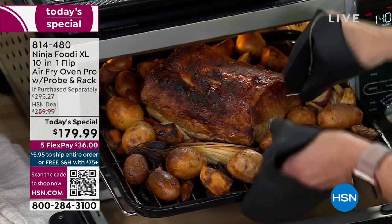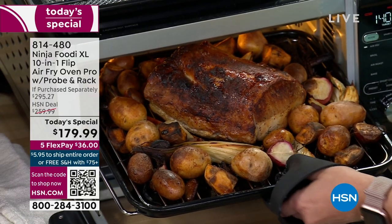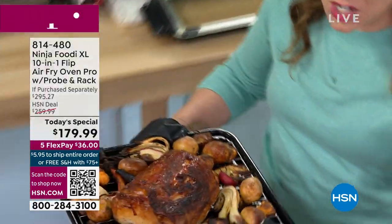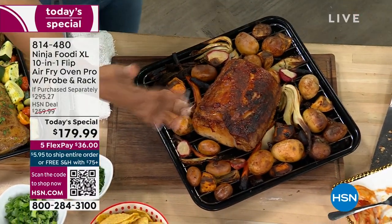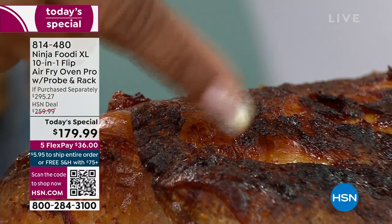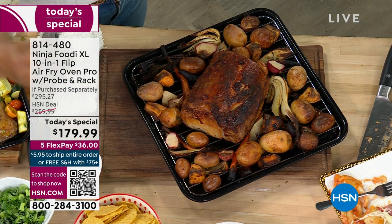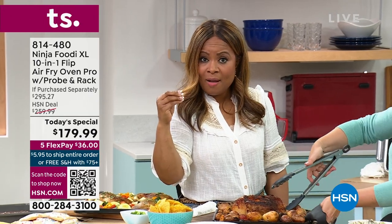This is one of those meats where even I, as a cook, will second-guess myself — is it done? Is it going to be too dry? Now I don't have to guess because that smart probe is going to make sure it's done at the right temperature. Look at how wonderful that looks. That smart probe is new — if you've looked for these models before, remember this is the newest, the latest, and that smart probe has never been included before.